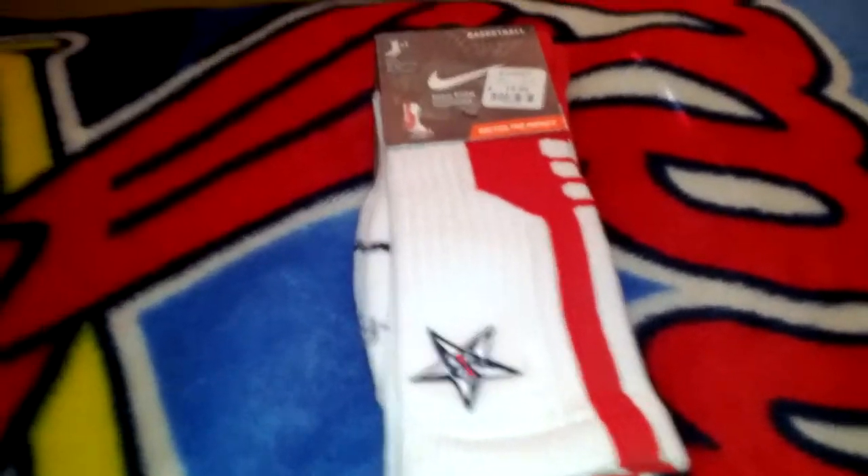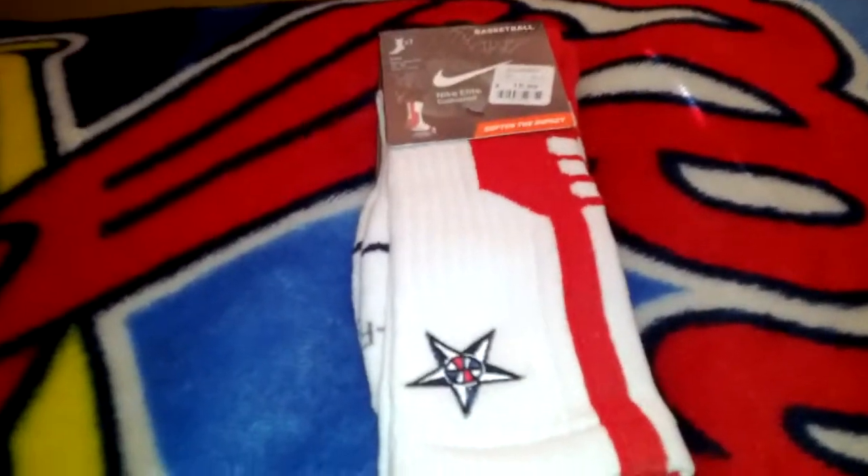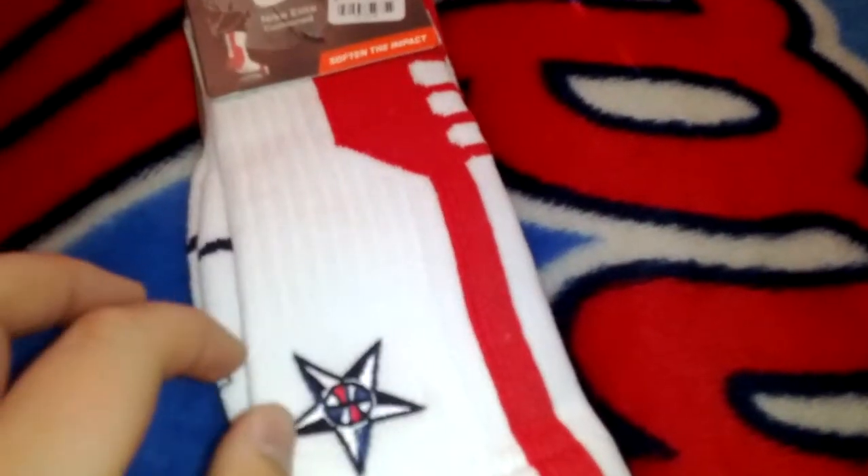What's up YouTube? 36 Sports AWOL here with a review pickup video of these 2.0 Elite Team USA socks with the red. I think these are more rare than with the blue here. So let's start things out.